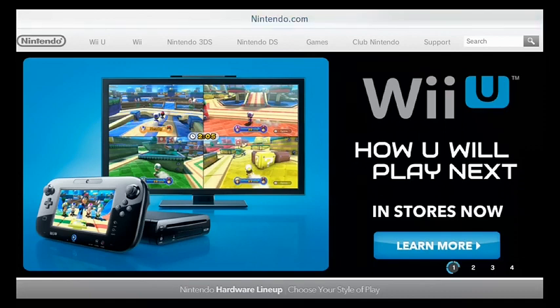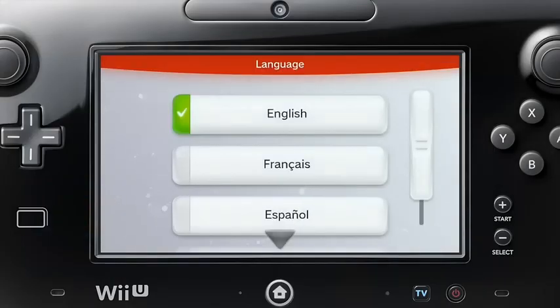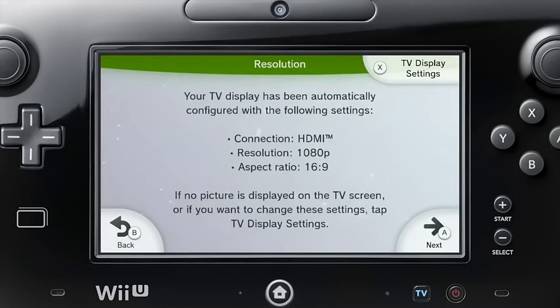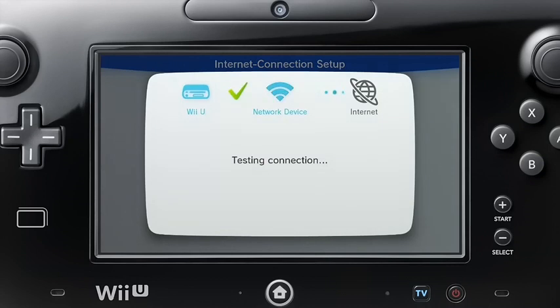Connecting your Wii U console to the Internet is simple. When you turn your Wii U on for the first time, just follow the on-screen prompts until you reach Internet settings. Here you select your Wi-Fi network and check the connection.